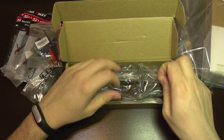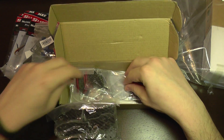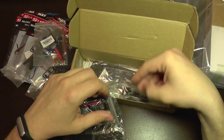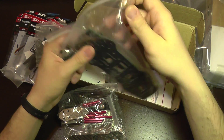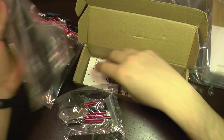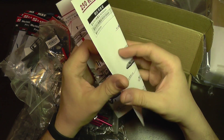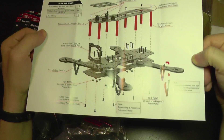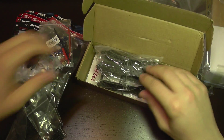Here we have the frame. These are the arms. Spacers, dampers. Nuts and bolts. And the base plates. We also get a small manual which shows how to connect things together.